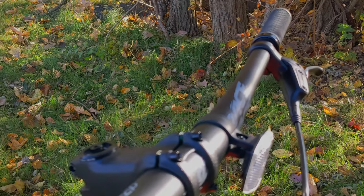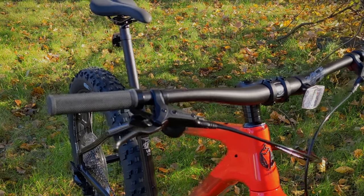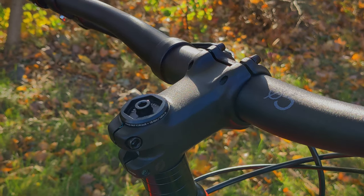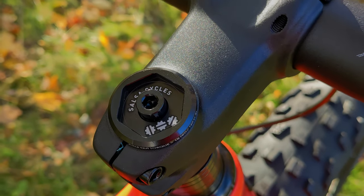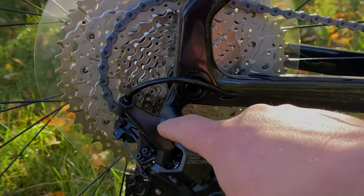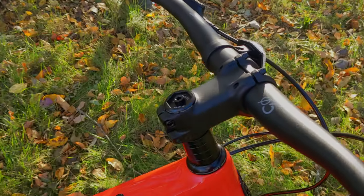Cockpit components are decent aluminum parts. We start with a super wide alloy Race Face Chester 35 handlebar — nice and wide with a little bit of rise and a back sweep. It moves to a Salsa Guide stem, their trail version with a 35 millimeter bar clamp. It's got a pretty cool feature: the top cap looks standard but it can come off and fit the rear through axle bolt to pull and replace the derailleur hanger. That means if you're stuck on the trail, you have the tool to replace a derailleur hanger if you have a spare — pretty cool to have integrated in.